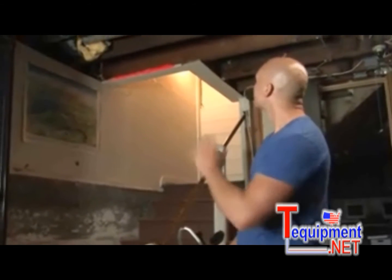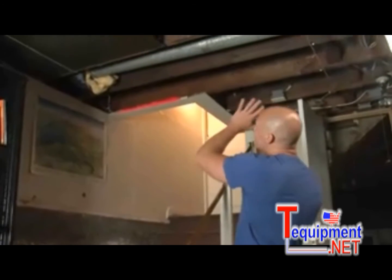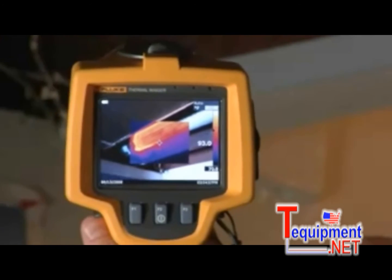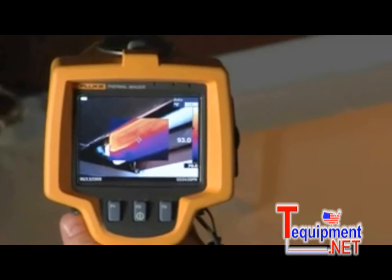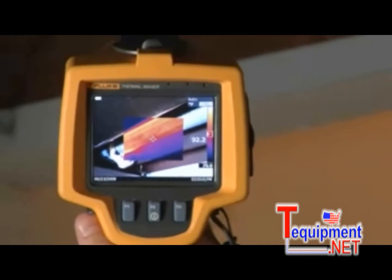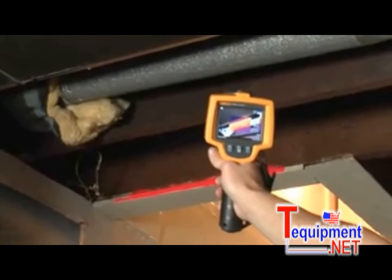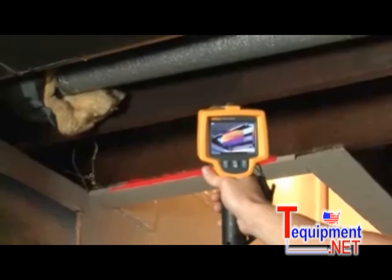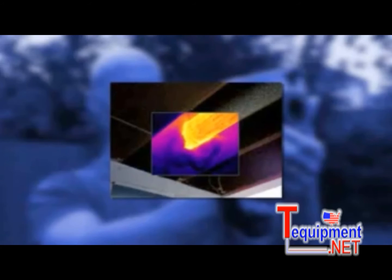Let's head to the basement to see how the ductwork's looking. Here we are in the basement — just looking up, you can see that there's no insulation on this ductwork. Now look at it through the Fluke TI-R1, and you can see and show your client what it means to them. Just look at all that bright orange. This homeowner is effectively heating his basement without meaning to, and that means living spaces aren't getting the heat they need. For the homeowner, that's money going right out the window.